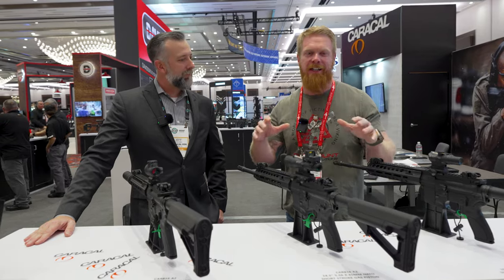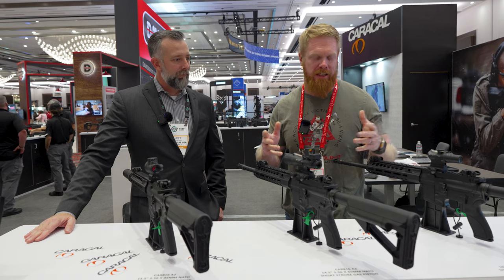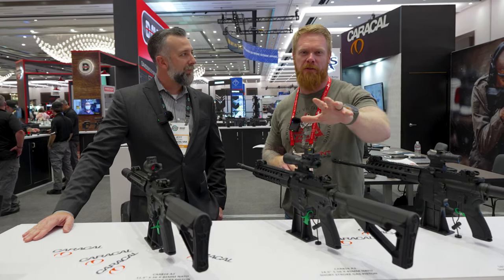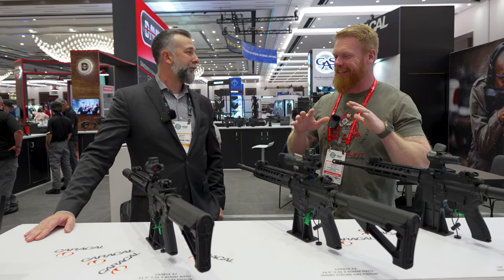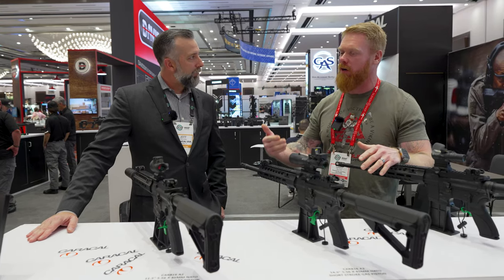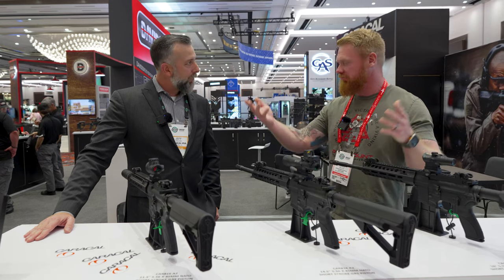One of the big things I kept seeing in the comments was, 'Oh, that looks like a SIG clone,' or 'that looks like a 416 clone.' First of all, just so you guys know, if there are any clones, the SIG was cloning things first. But I like to set the record straight and get exactly what it is you're getting. How does it compare design-wise between the SIG as well as the H&K? Jeff?